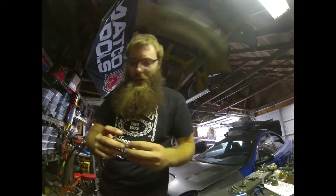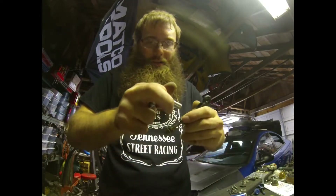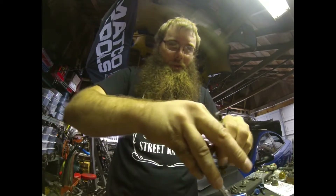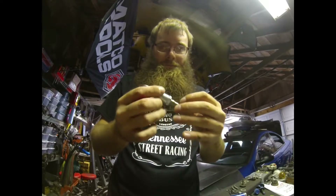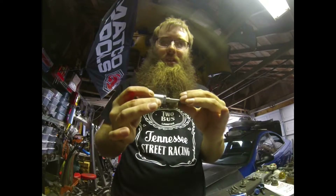Just take an 8 millimeter socket or wrench and take the arm apart — pretty much just take it apart at the adjusting point. You separate it and then pull your seal right off the end, slip it over the DCR arm, and then you're ready to go. When you put it back together you can just push the seal in and not worry about dust or anything getting inside.